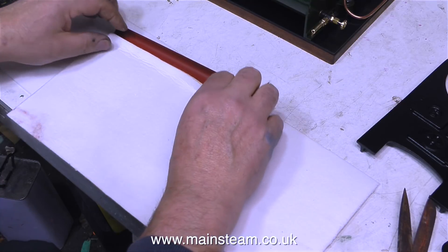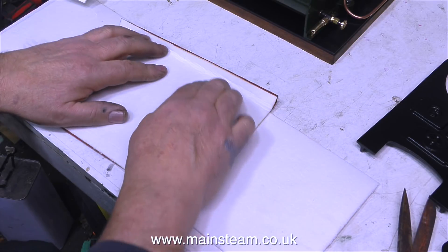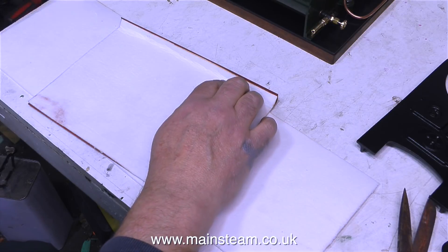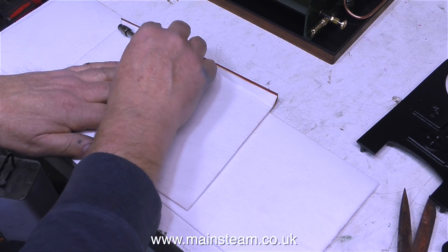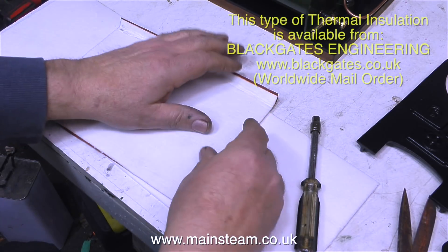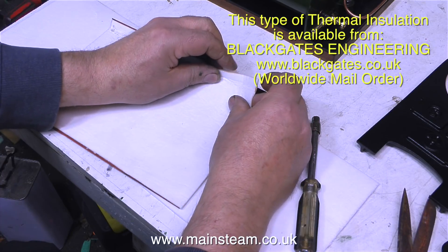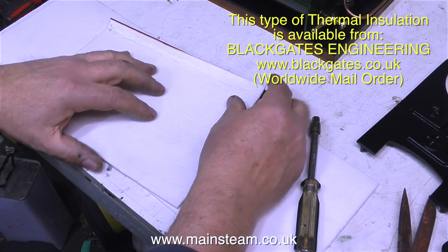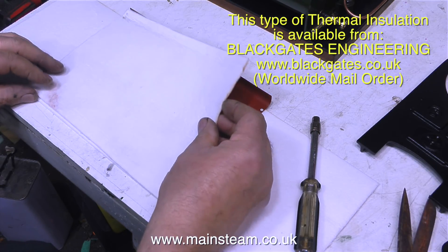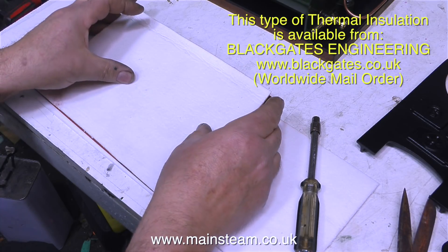There are different thicknesses of this thermal insulation available. This is the thickest I could get, which is 3mm, so I thought that by doubling it up to 6mm it would be much better. I buy it from my friends at Black Gates Engineering, and I have done for many years, because it's also very useful for lagging boilers — particularly when cladding them in brass, like on a model steam locomotive or traction engine.